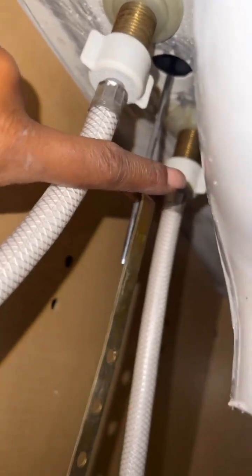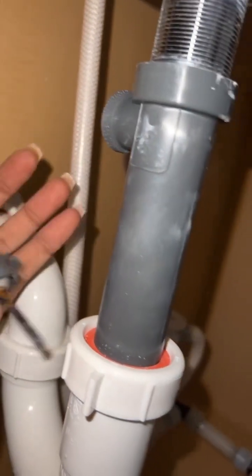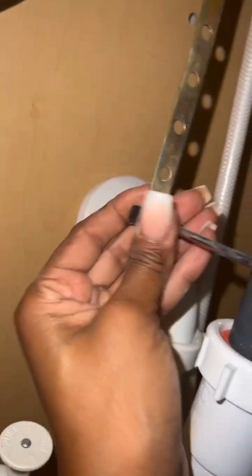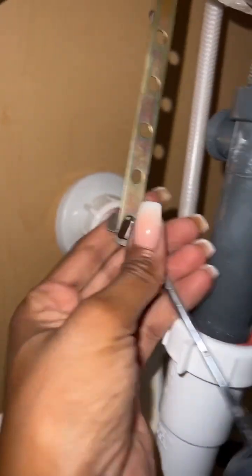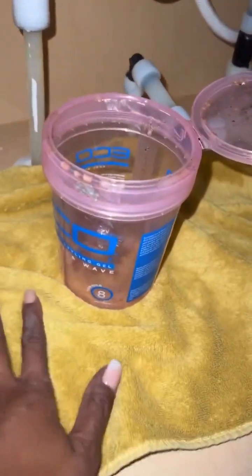This is the cold water knob and this one over here is the hot water knob, and then this is the little pulley thing you use to stop up the sink. First we're going to start by unscrewing the pulley thing right here — you pull that out and then it just splats right out like that.